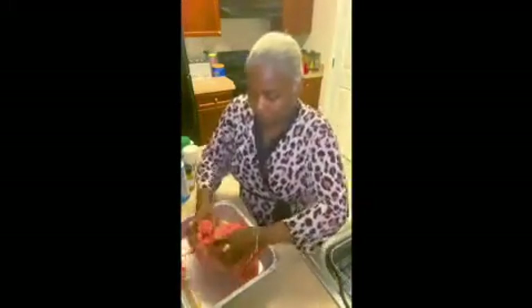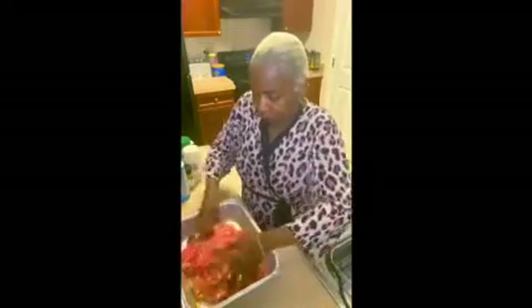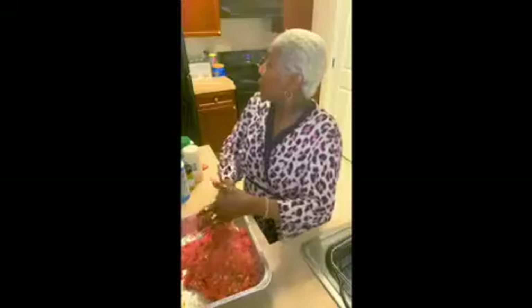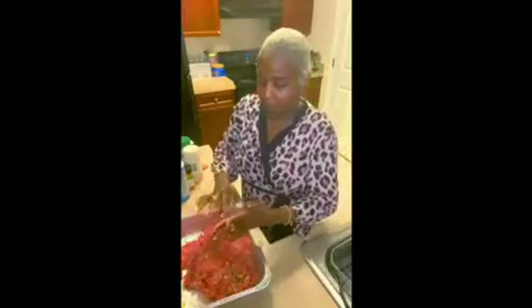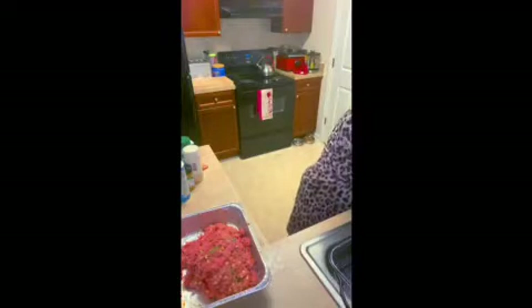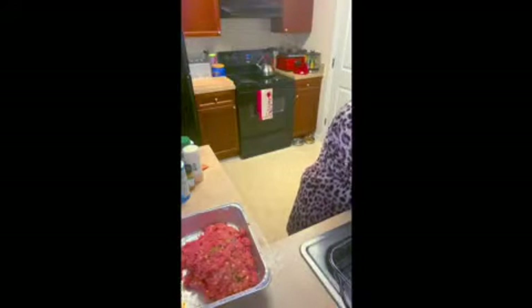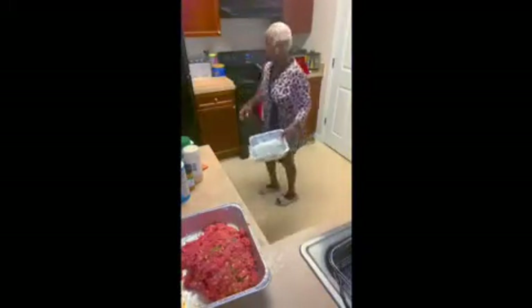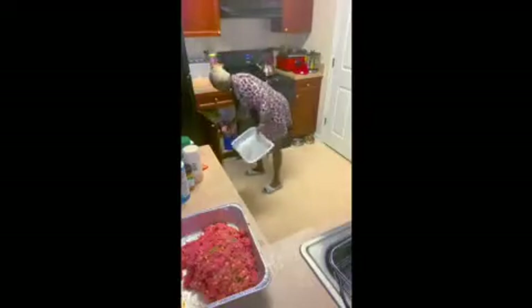Now what I'm going to do — I'm going to get my other pan because I want to spray it with PAM cooking spray to keep my meatloaf from sticking.